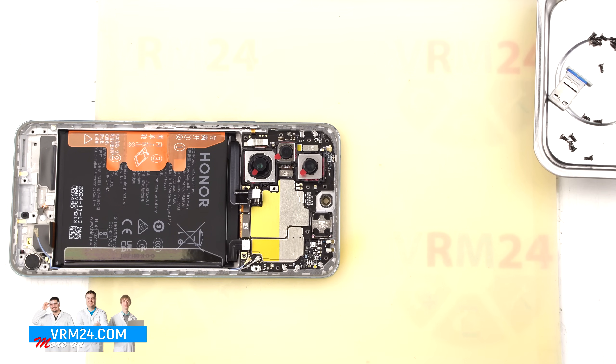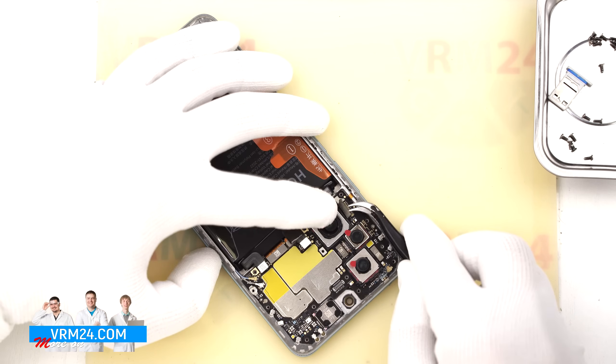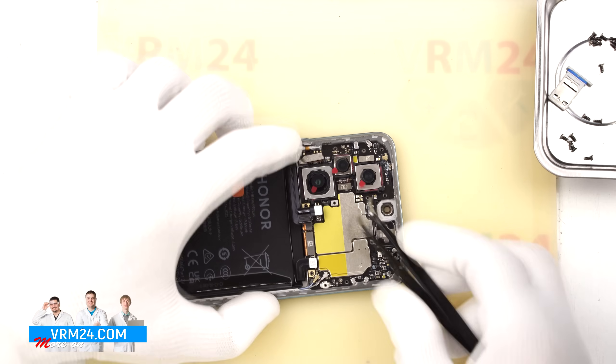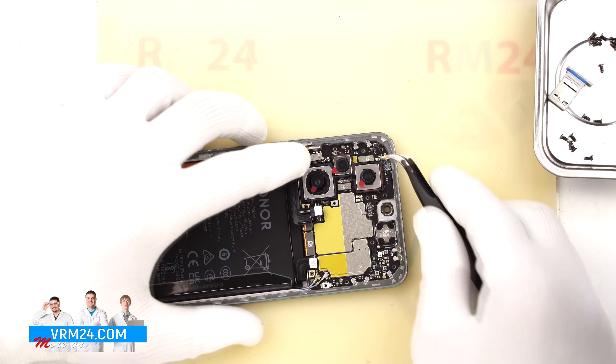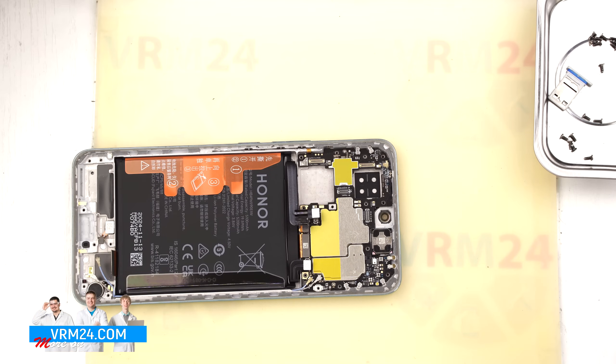Next we disconnect the rear cameras. Gently disconnect their connectors. We check if the cameras are glued. As we can see, the cameras are set in a small frame which can be removed easily.